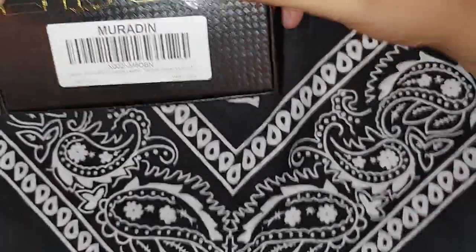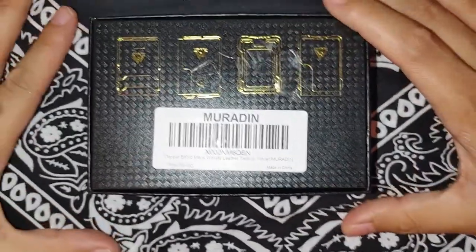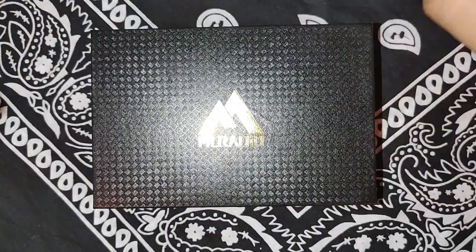Yeah, man, I've been wanting to do some videos on EDC, and I've been looking at a lot of guys' videos. I like to watch a lot of y'all's EDC videos, like Taylor Martin and stuff like that. But I've been wanting to see some budget EDC, and I've been looking for a wallet.